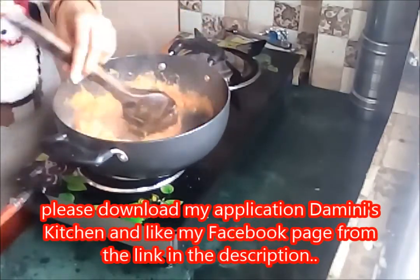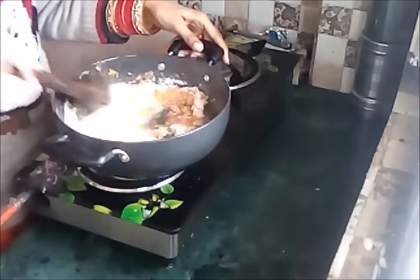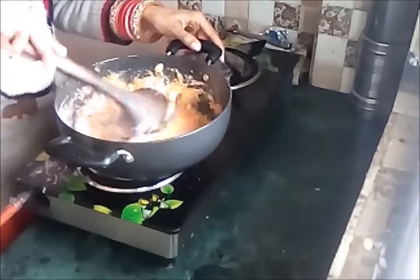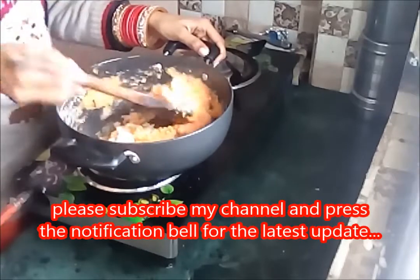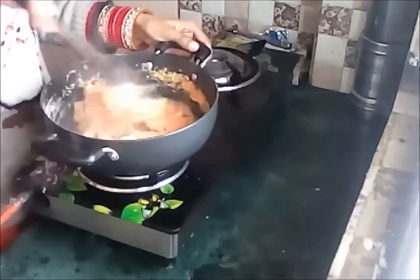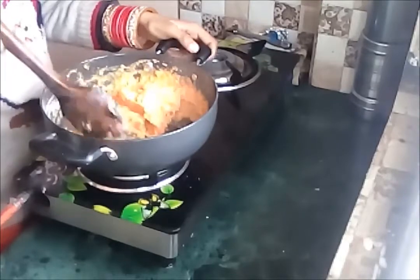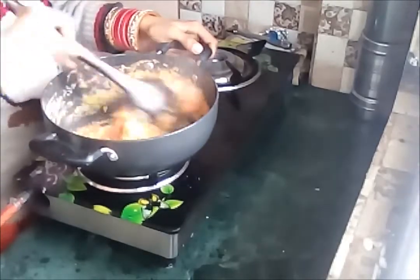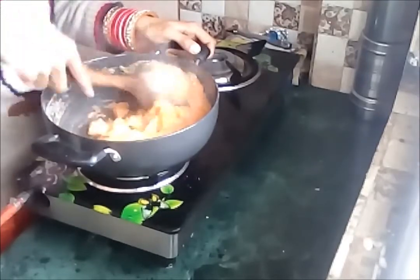You can cook it on a higher flame. After continuously stirring it for five minutes, I am adding approximately one large tablespoon of all-purpose flour. I'm going to mix it in so that the flour will get cooked into it.